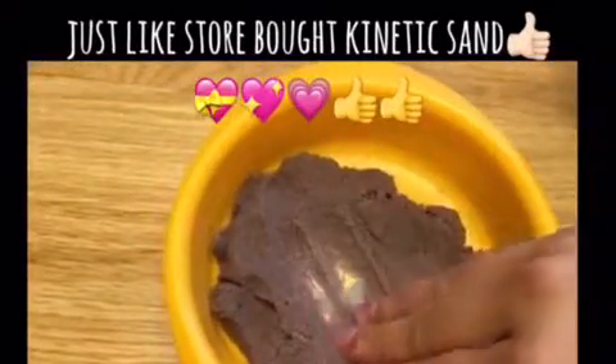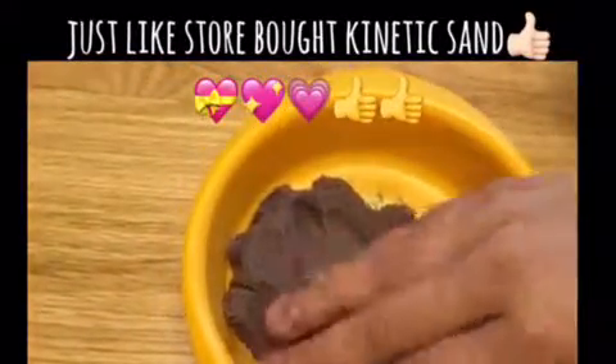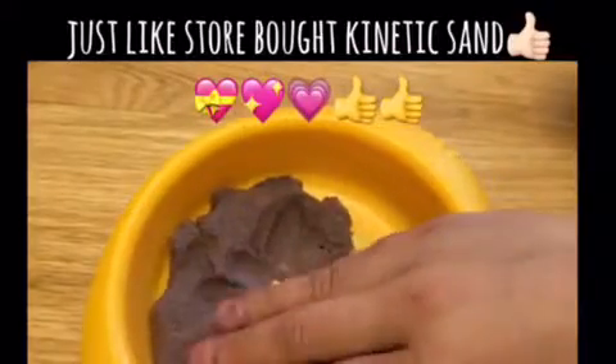If you can get colored sand, you can get all these colored kinetic sand varieties. You can store it in a ziploc bag to use it later, and it's really good for two months and more.